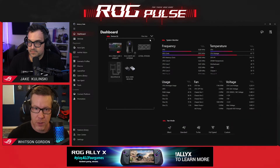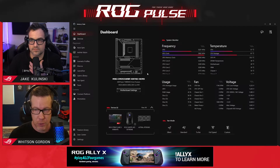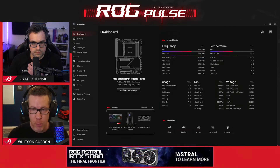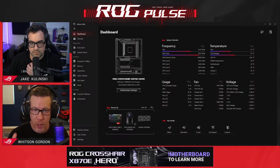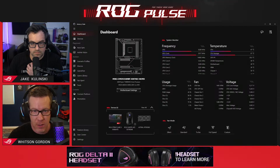On the left you have your sidebar where you can access Armory Crate's other features. I want to stop there and talk about that for a minute. We're not going to go super in-depth to all of this today — we may have some Armory Crate guides coming in the future. Today I kind of just want to do a general overview of what's new, and one of the biggest things that's new is this list of features in the sidebar.